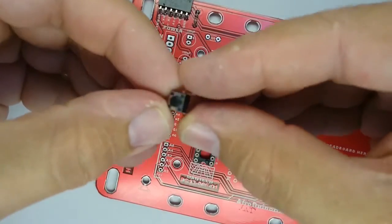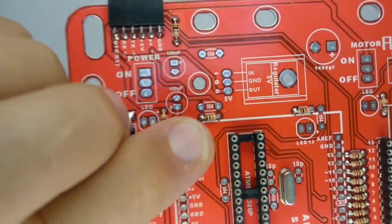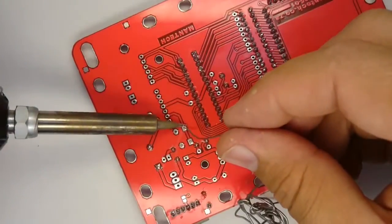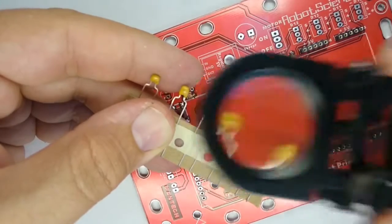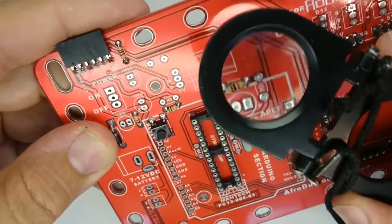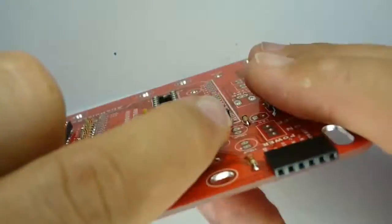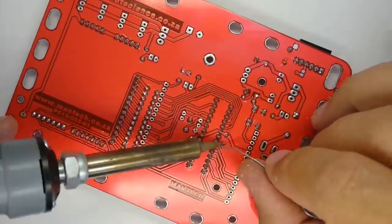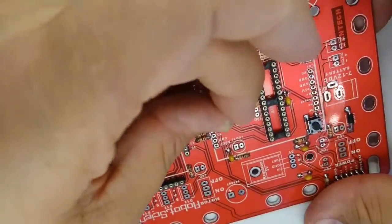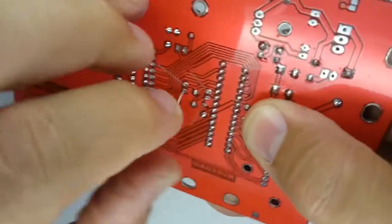Now you can place the tactile reset switch on the printed circuit board. Press this part down firmly until it sits flat on the board and then solder it in place. The 100 nanofarad capacitors are marked 104 — place them over the white silk screen ovals marked 104 on the printed circuit board. Then you can fit the 18 picofarad capacitors, which have a marking of 18 on them.